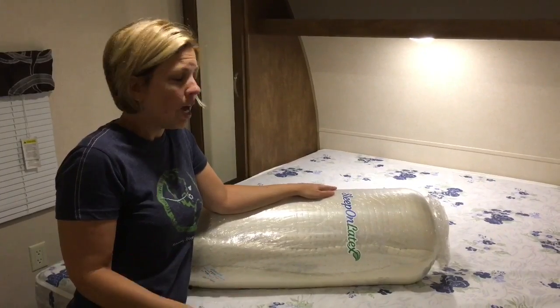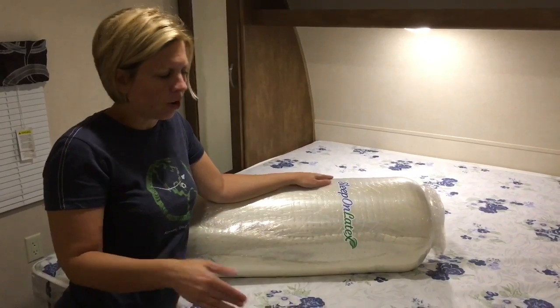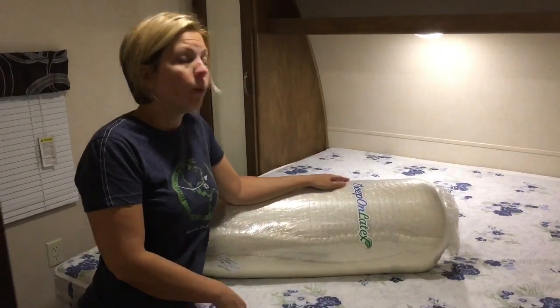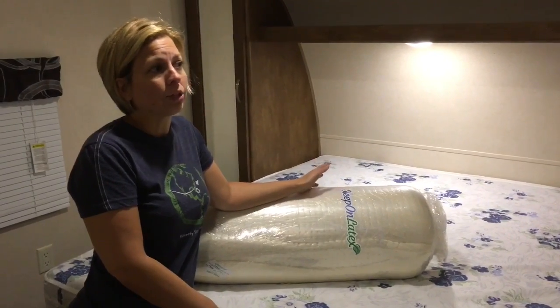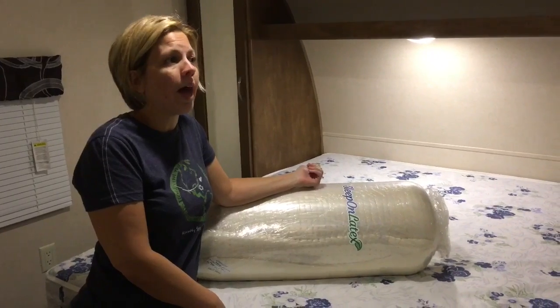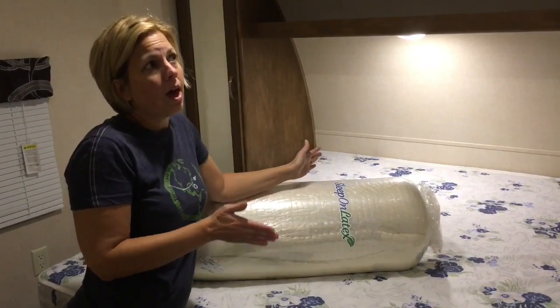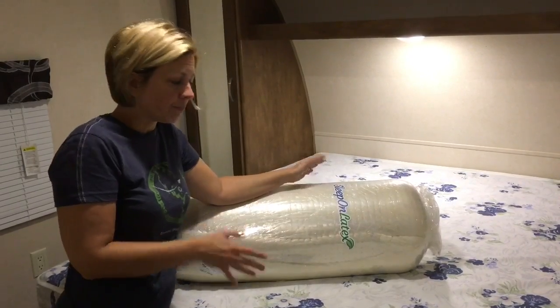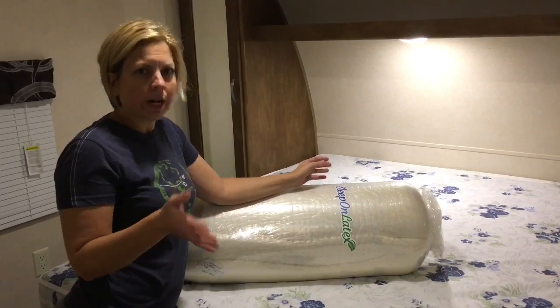We could have brought in our mattress from home, but it would have been hanging over, which wasn't really good. We could have custom ordered an RV mattress — there were a couple of companies I researched that would be great for that. Plush Beds is one, as well as Savvy Rest. They both make custom-made RV size organic mattresses, or at least all-natural non-toxic ones.